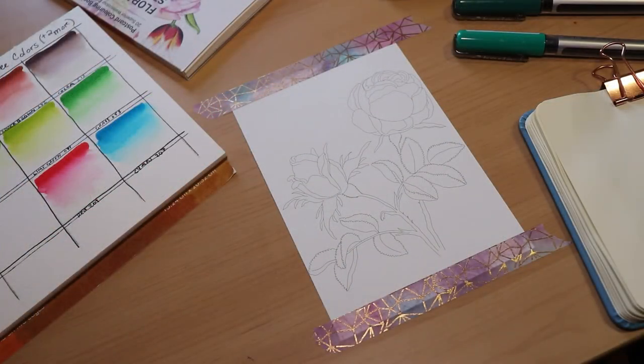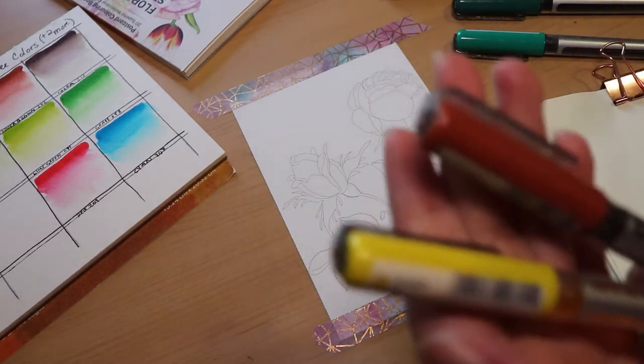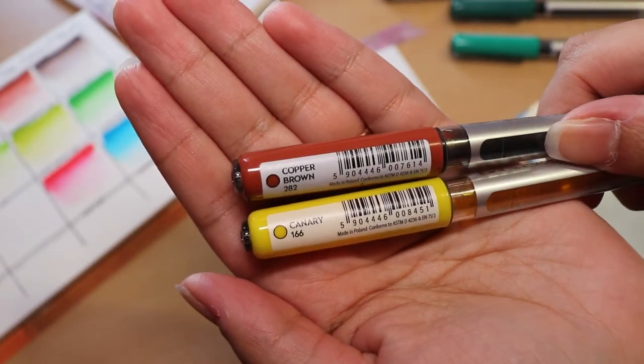For the first technique, we're going to look at one way to make gradients. There are a few other ways to do this, but this one seemed the most fun to me — let me know if you want me to share some of the other ways. For this technique, you'll want to get two markers, and generally a light shade and a darker shade is going to work best.